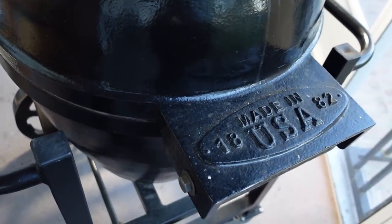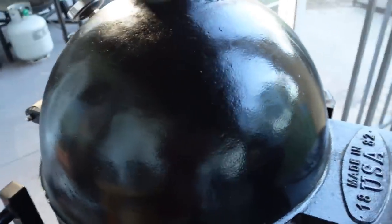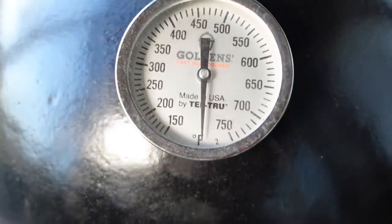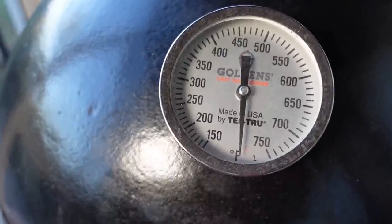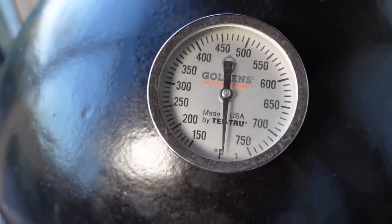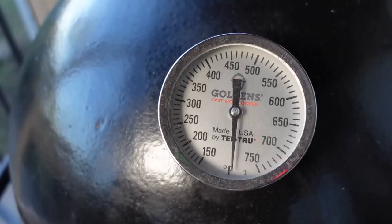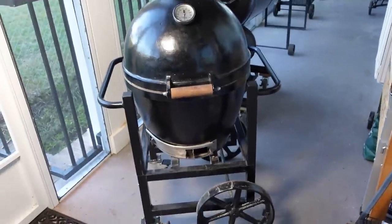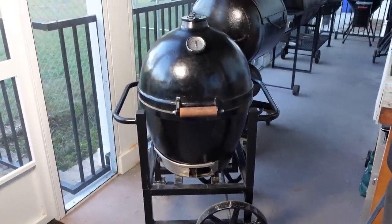Made right here in Georgia, good old USA. It's a great cooker — holds temperatures beautifully. It's got a nice gauge on the front. For a kamado cooker you don't need any gadgets; it'll just stay right where you set it. That's what we're firing up today.